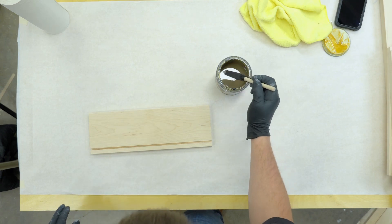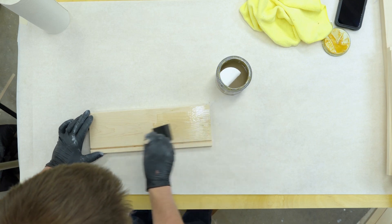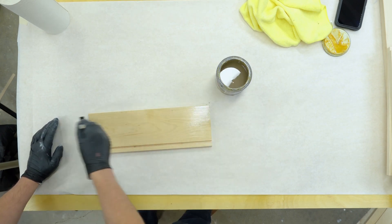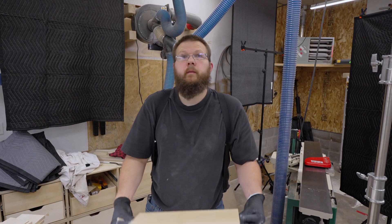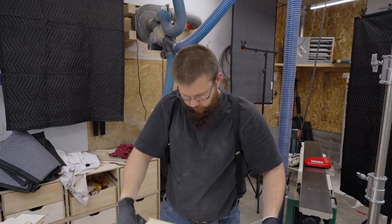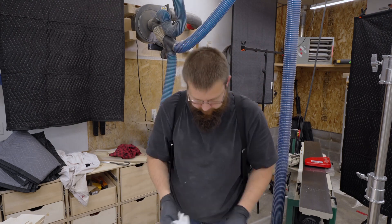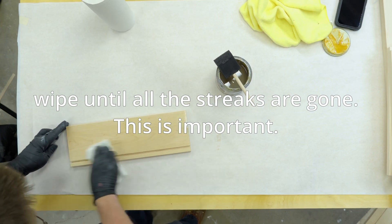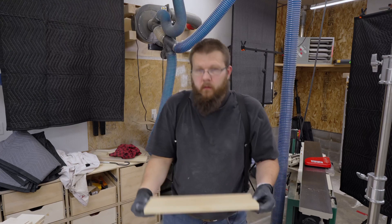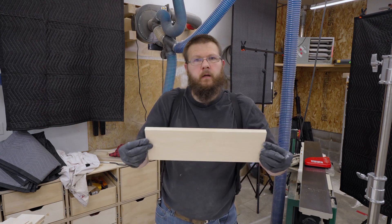I have less than half a can, so I hope this is enough. All right, that's starting to look nice already. It says to immediately wipe it off. I'm going to set this aside for about 20 minutes and then come back and do the other side.